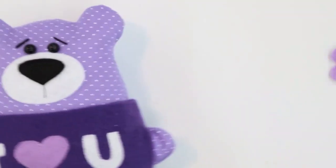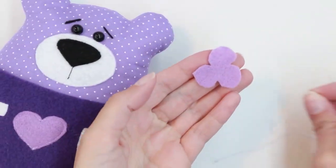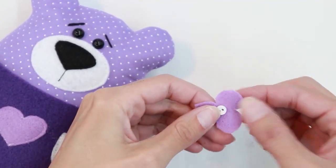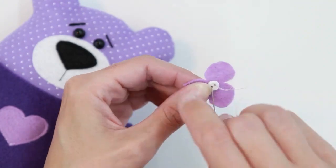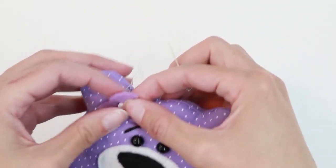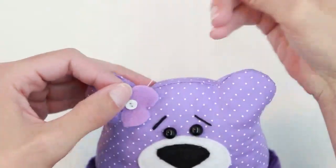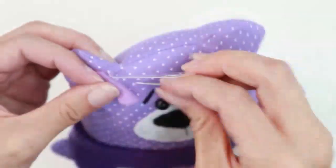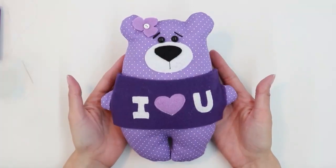I'm almost done. The last thing I want to do is add a little flower for my bear. I've cut a little flower with three petals, and I'm going to put a little button in the center and stitch that by hand. Once I've got the button secured to the felt, I'm going to put it on my teddy bear and hand stitch. And our teddy bear is now done.